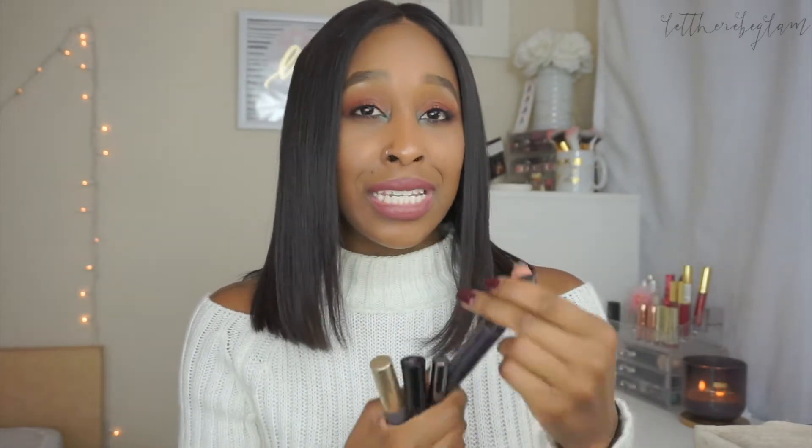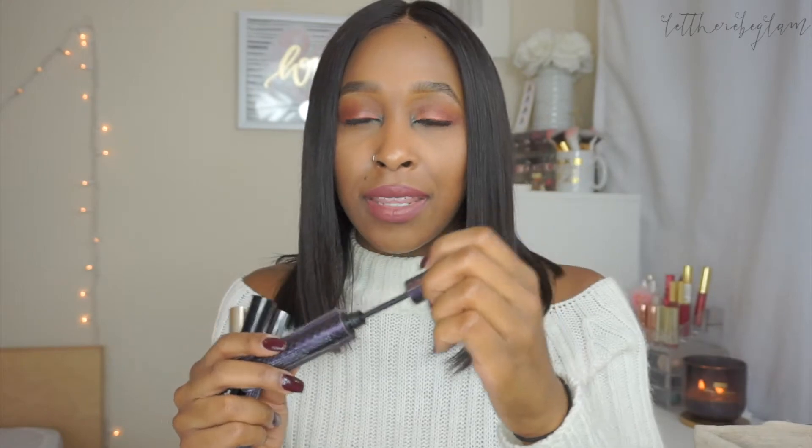I have four mascaras today — two full size and two samples. Starting off, I finished the Tarte Lights Camera Lashes. This is definitely in my top five high-end mascaras. I absolutely love this mascara — I love the wand, and you get a really defined, voluminous lash. It's by my favorite high-end makeup brand and it's just awesome that Tarte has such an amazing mascara. It's definitely a repurchase. I actually have a sample of it so I don't have to go out and buy it yet, but I definitely will.